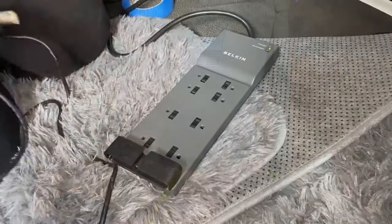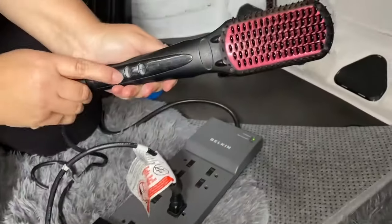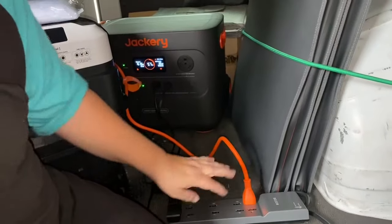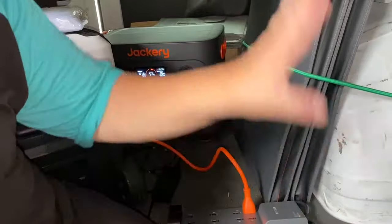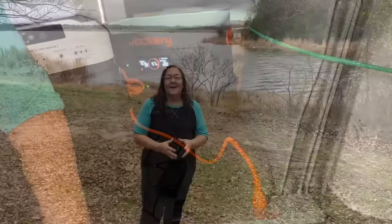Okay, the final test — and we have power! The actual final test was to see if I could plug in my Jackery to recharge it here at the state park using my new plug, and as you can see, it is charging fully and appropriately.